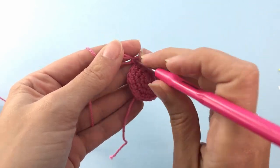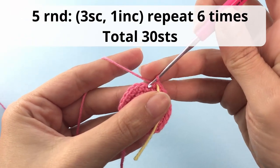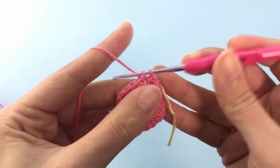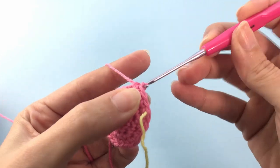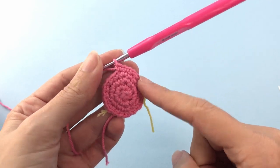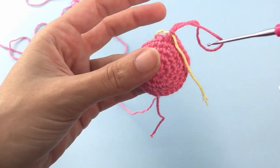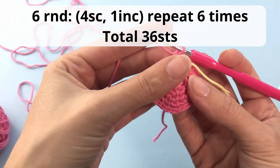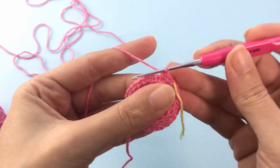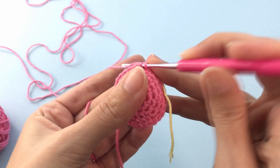This is the end of the fourth round. I'm using a piece of yarn to mark the ending of my rounds. For round number 5 you will crochet 3 single crochets and 1 increase — repeat all the way around, 6 repetitions. For round number 6 you will crochet 4 single crochets, 1 increase, repeat 6 times, and you should have a total of 36 stitches at the end of this round.